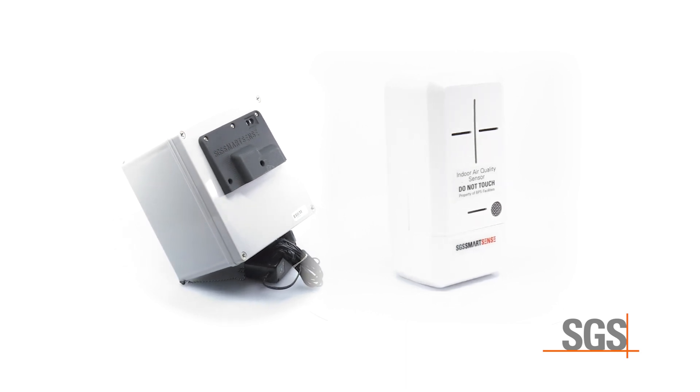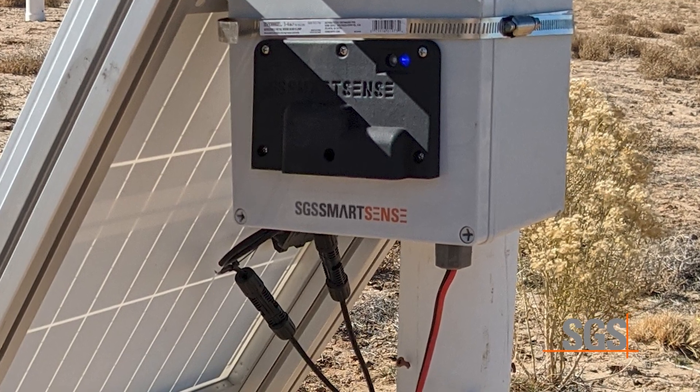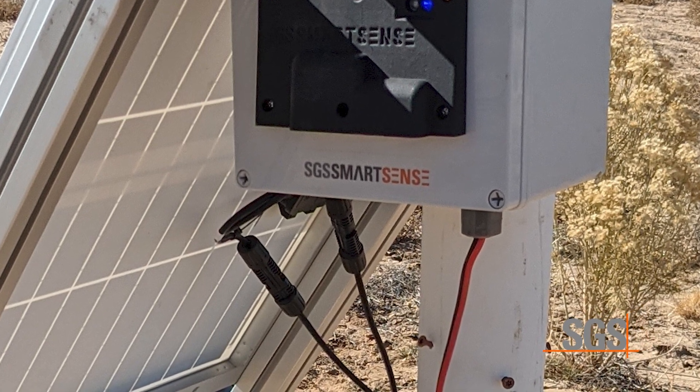SmartSense sensors are specific to your application. In IAQ settings, keep away from photocopiers. For outdoor installations, place the power cable on the bottom side of the unit and at least 6 to 10 feet in the air.